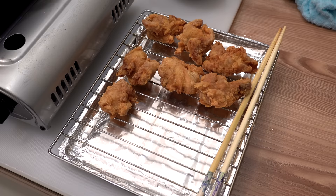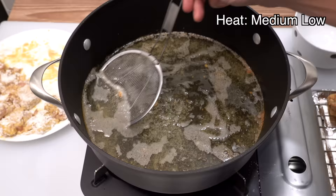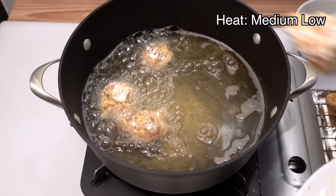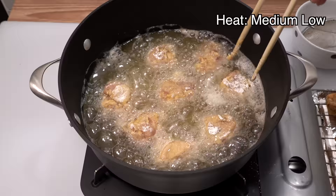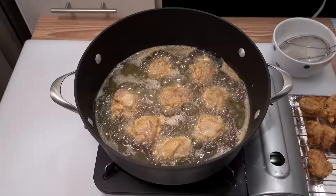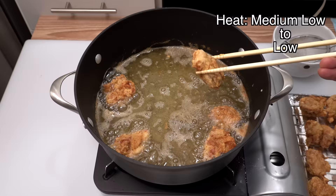While the first batch rests, clean up the oil once and deep fry the remaining chicken the same way. After two minutes, turn the chicken over, and after four minutes total take it out of the oil and let it rest for four minutes just like the first batch.